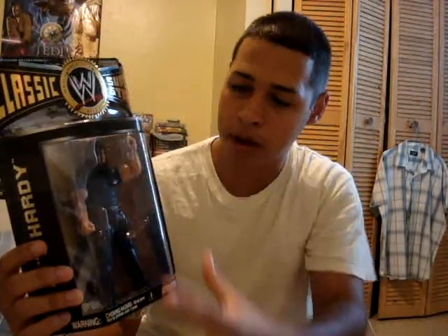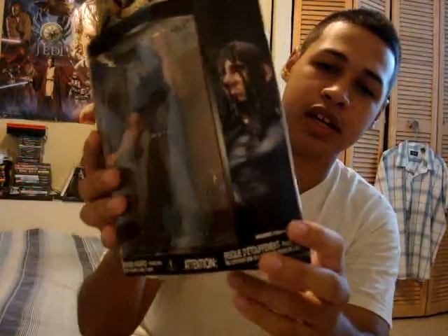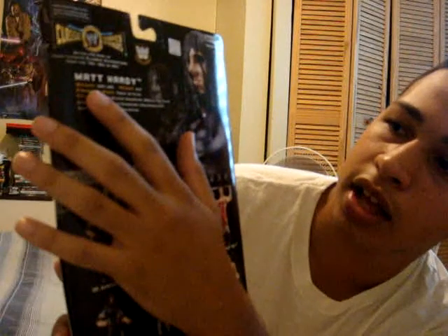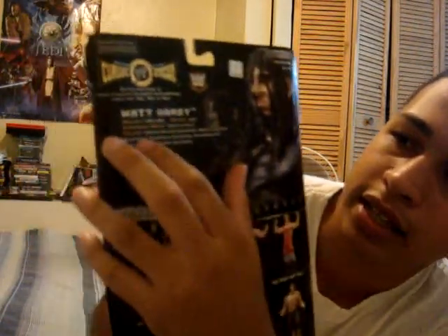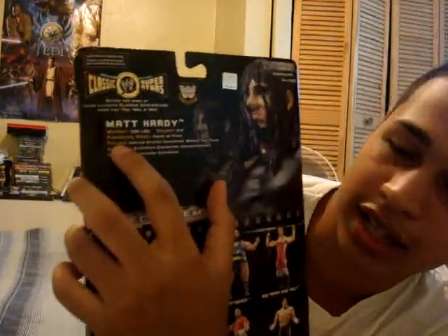He's a really cool looking action figure. I think the box is also great — the gold letters, his picture right there. I like it a lot. The back has his picture again, his name, the weight, the height, his finishing move — the Twist of Fate — and all the titles that he's won.